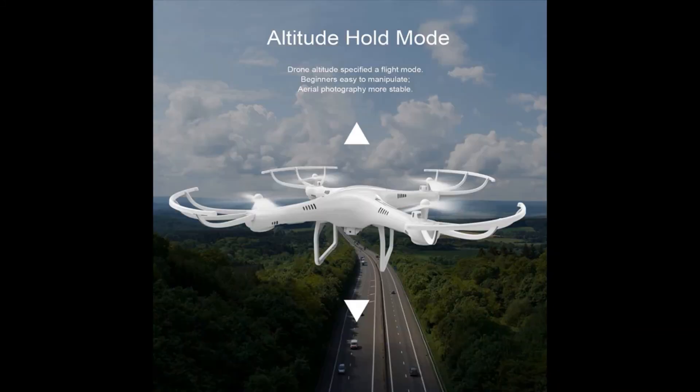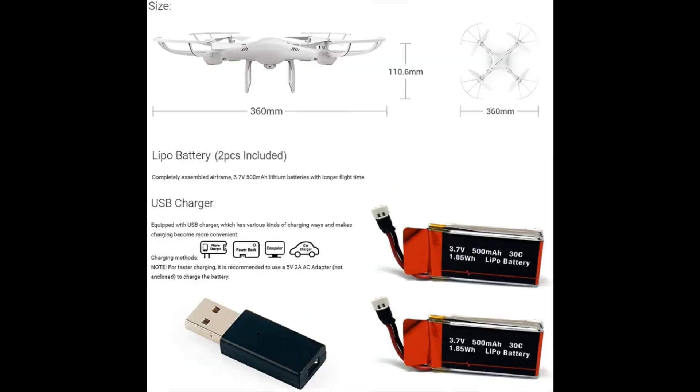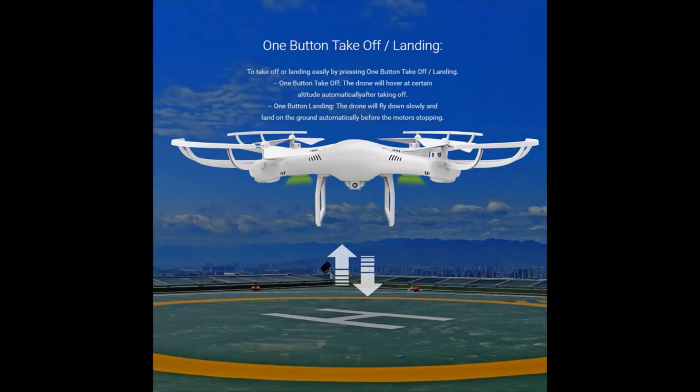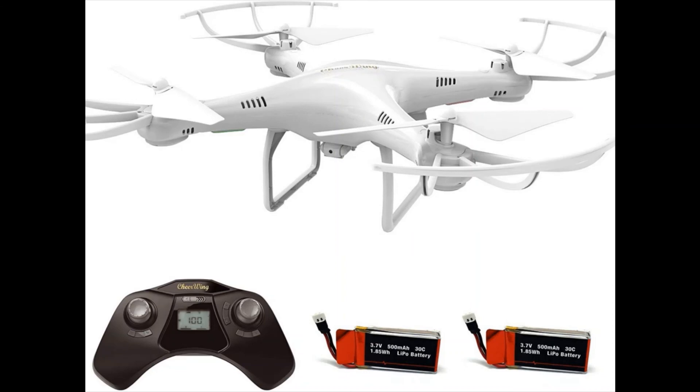Altitude hold mode: the auto hovering function enables the drone to hover at the current height, making it easier to control and more stable for aerial photography. One-key 360-degree flips deliver perfect action and wonderful performance, making it a great toy for kids or friends.